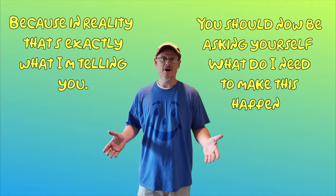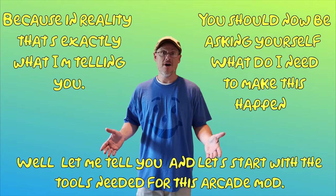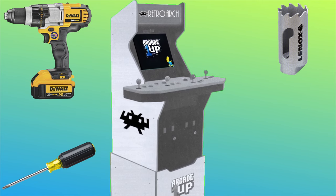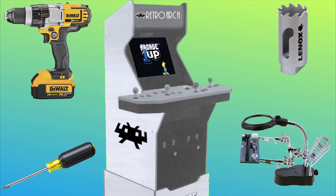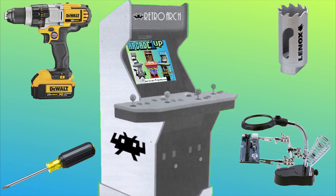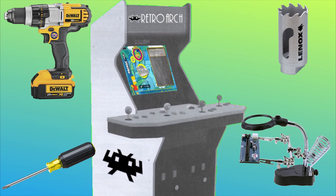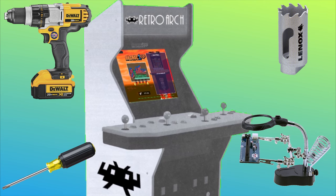You should now be asking yourself, what do I need to make this happen? Let's start with the tools needed for this arcade mod. You're going to need a common screwdriver, a 1⅛ inch hole saw, a power drill, and a simple soldering iron. You may also want a helpful tool called a soldering iron third hand — the third hand is optional, but it really helps. If you don't have these tools, you can find links to all of them in the description. They are affiliate links, and if used, this channel will get a small referral.